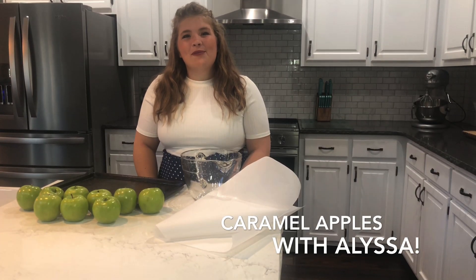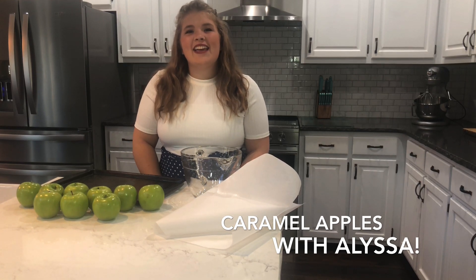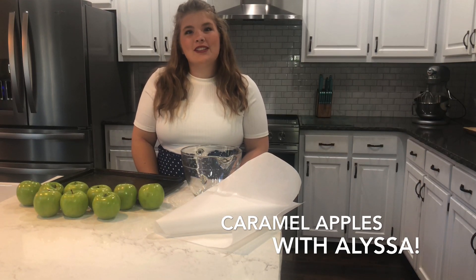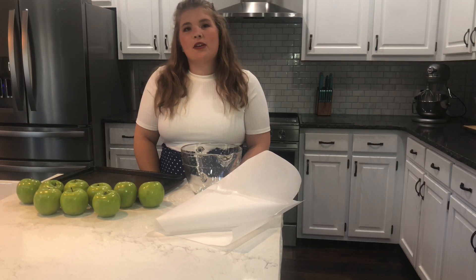Hey guys, it's Alyssa with iForever Farm. I'm Valerie's granddaughter and today we're going to make some caramel apples. This is a family tradition that I always do with my grandmother.